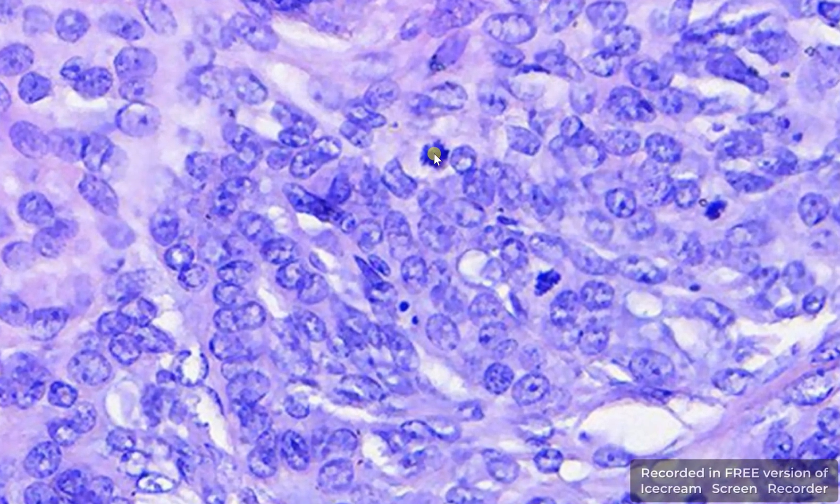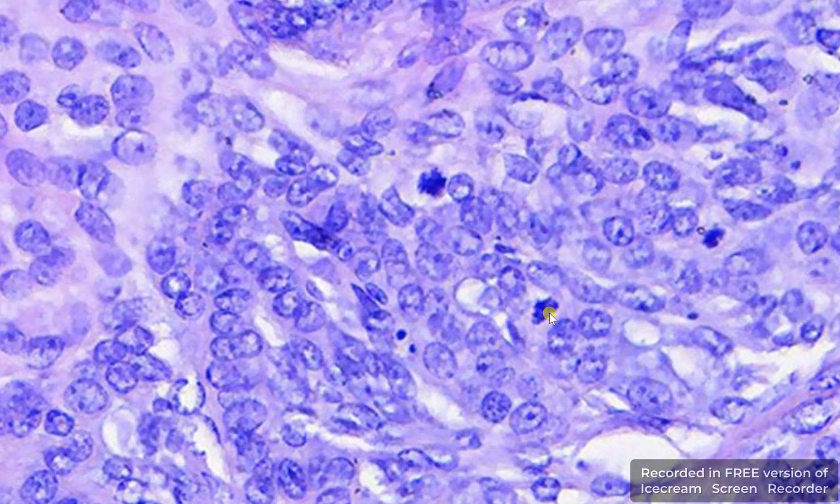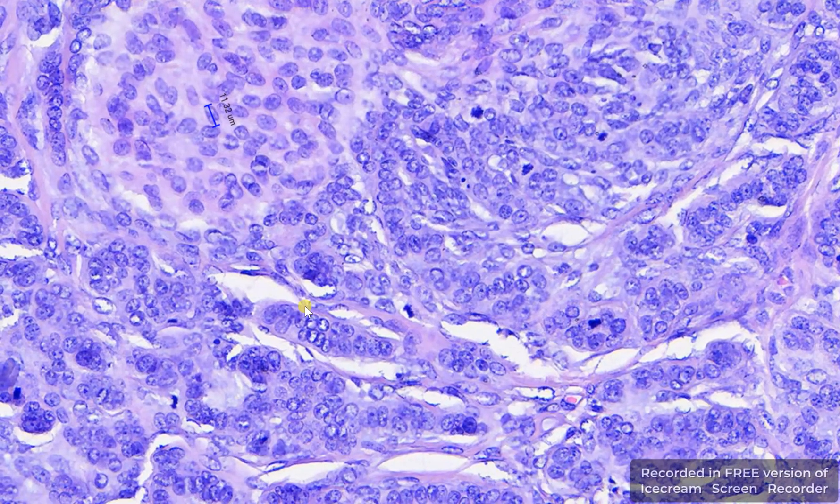If we go a bit closer, you can see here how the mitotic figures look at high magnification in this epithelial neoplasm.